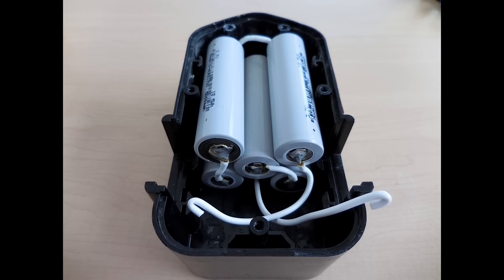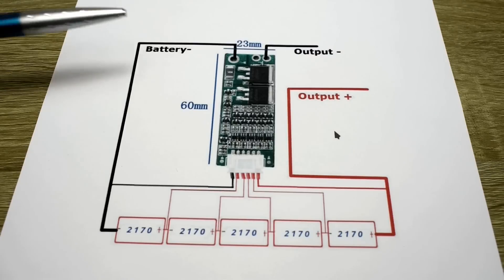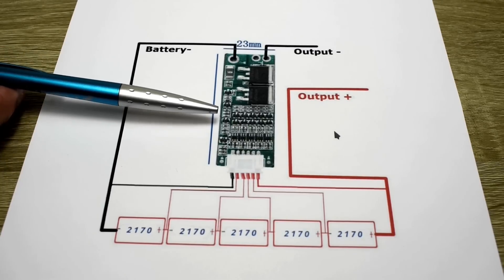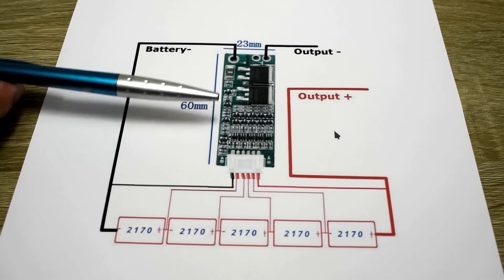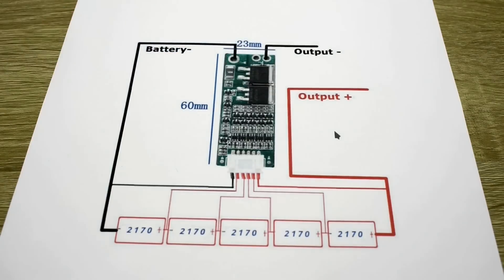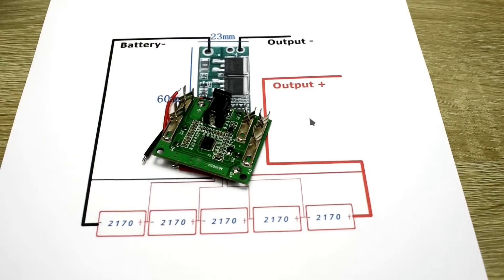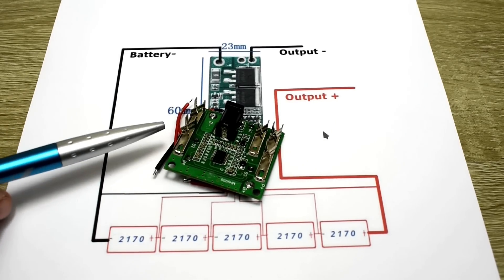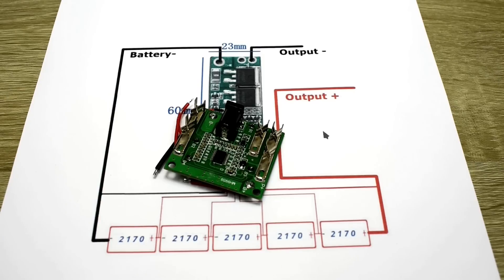Now that all five cells are connected in series you can see the positive and negative wire. I'm going to be using the 15 amp BMS shown here. The most important thing for using the battery with the original charger is that you have only two connections for the output — you want to charge and discharge from these same two leads. The 20 amp board has a separate wire to charge and a separate wire to discharge, so you cannot use it on the battery pack if you intend on charging with the same charger.